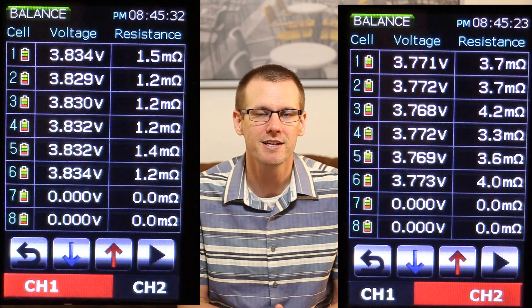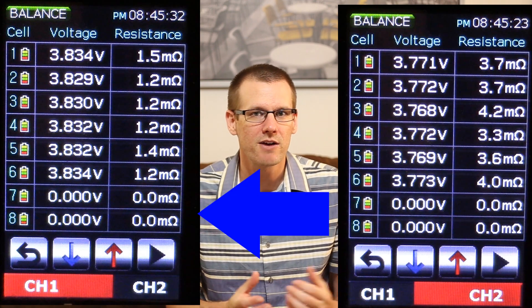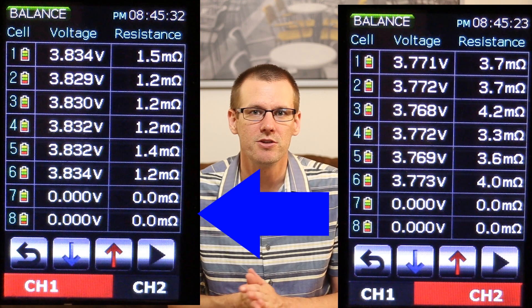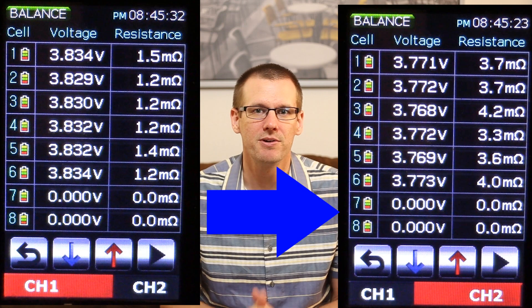Why do you want to bring lithium polymer batteries up to the proper storage voltage? Here's a great example. I had two lithium polymer batteries — both in their second season, both bought at the exact same time. However, one battery pack was placed in at the proper storage voltage for the off-season. The other was not — it was left at around 90% charge. This can happen to anybody where you forget about one battery pack and then you pay the price when you go and look at that battery pack's voltage the next season.